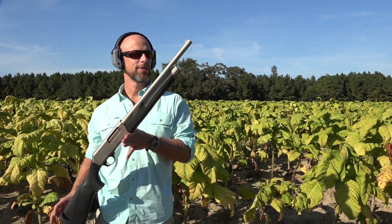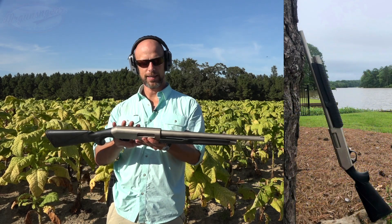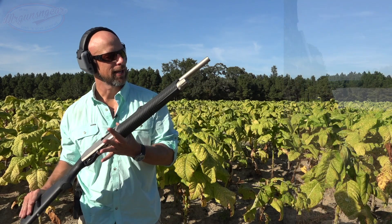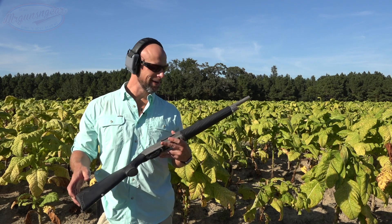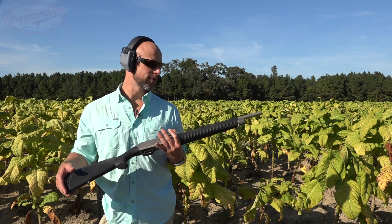Welcome back everybody, this is part two of the Dickinson Commando shotgun review. This one has the saltwater nickel-based finish on it — they make it in a few different configurations. For those who didn't see it, we have a part one, hence the name part two, and in part one we had some problems with the gun.